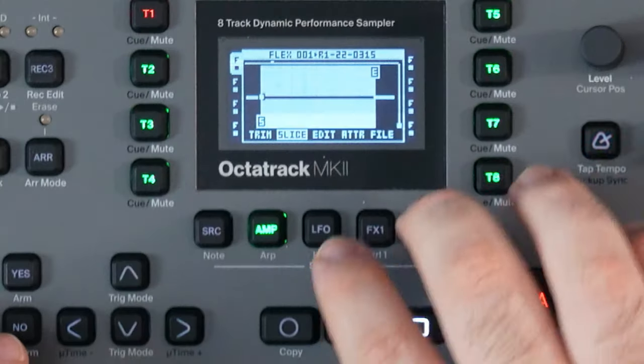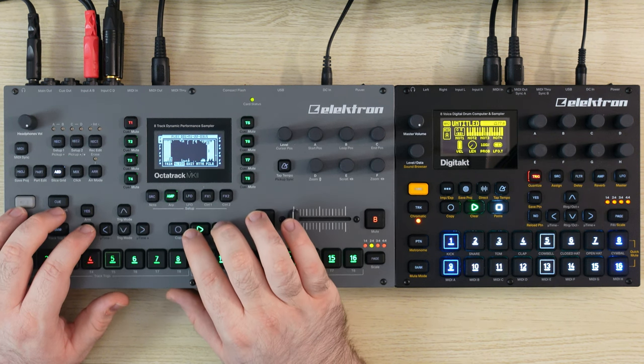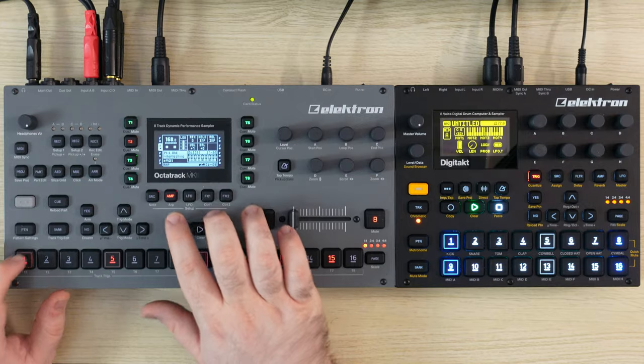On some of these chops, I feel like the slice needs to be a little tight. Here we go — now this, what is this, sample 13? Let's take a look at what we got here.